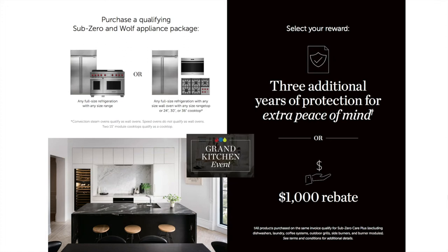This is the Grand Kitchen Event, offered directly through Sub-Zero Wolf Cove. In short, you can purchase a qualifying Sub-Zero and Wolf appliance package — a built-in refrigerator with full-size refrigeration and any size range, or full-size Sub-Zero refrigeration with any wall oven, cooktop, or range top. Once you meet that minimum threshold, you receive three years of additional protection on top of the existing two-year warranty, or a thousand-dollar rebate if you prefer.